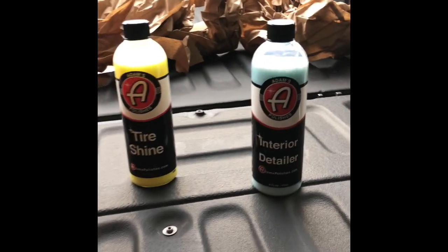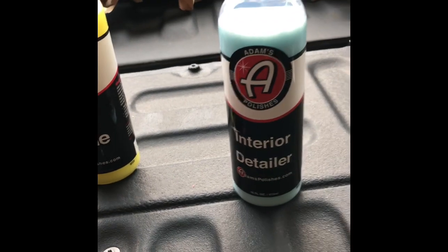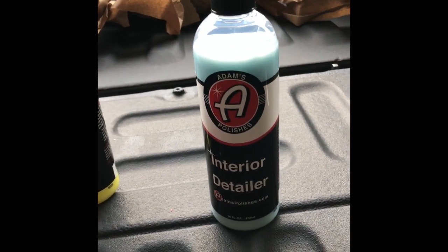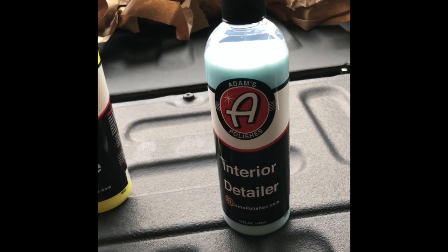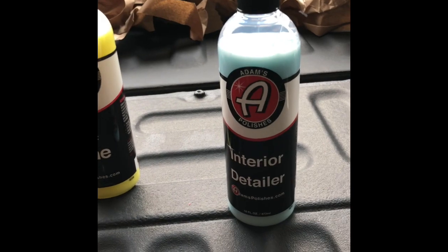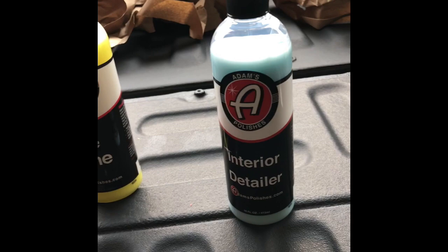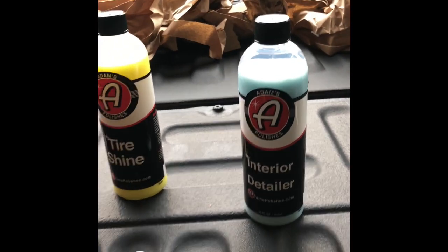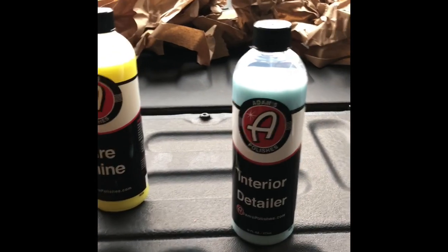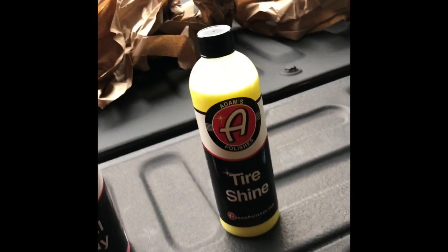Their interior detailer — I've also used that product. My two favorite things about it: one is the smell, it has a great smell to it; two, I like the matte finish. It leaves a clean look — it doesn't leave a greasy feeling or anything like that. I don't like anything that's greasy, it makes you feel like you're covering up the dirt. This actually makes you feel like you have a clean surface when you're done, so another awesome product.